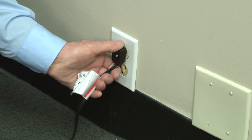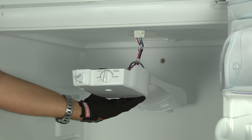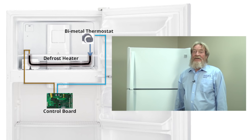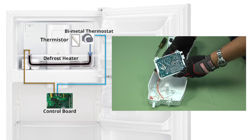For safety's sake, always make sure the refrigerator is unplugged before you check continuity. Drop the control panel down to access the electronic control board. Put one meter lead on the brown wire and the other meter lead on the light blue wire. If the meter reads about 40 ohms, then you have continuity. If your defrost heater circuit shows continuity, the problem is with the electronic control board or the thermistor, because the electronic control board isn't sending current through the defrost heater circuit.